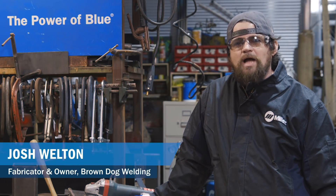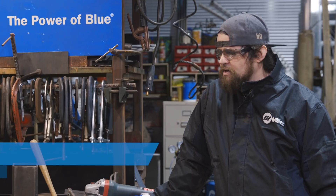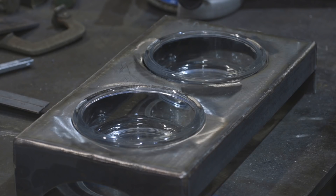Hi, I'm Josh. We're in my shop in Detroit, Michigan and today I'm working on a project for the puppies — making a dog dish holder.